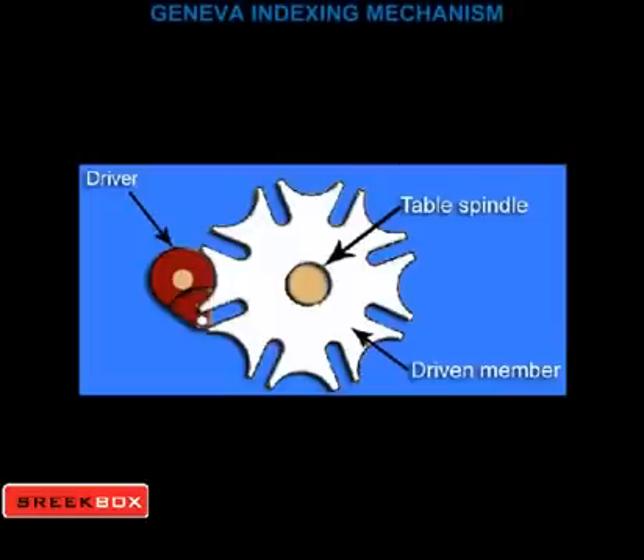each turn of the driver will cause the table to advance one-sixth of a turn. The drive only causes movement of the table through a portion of its rotation.